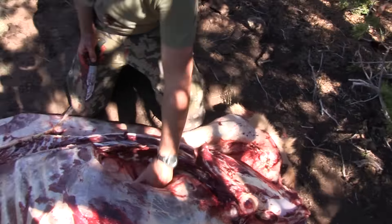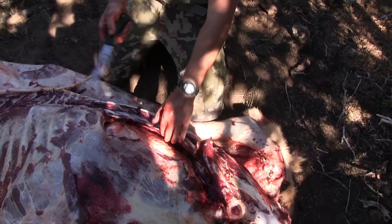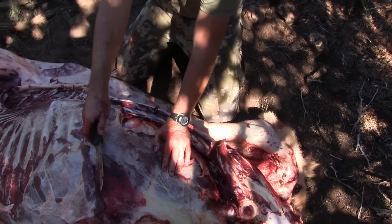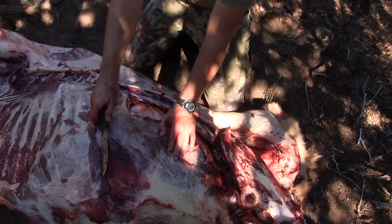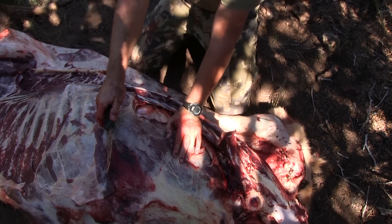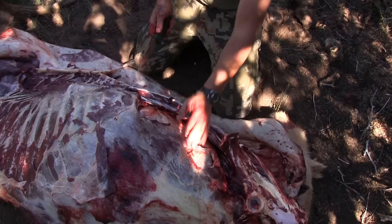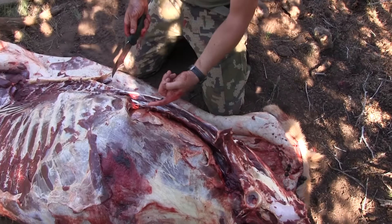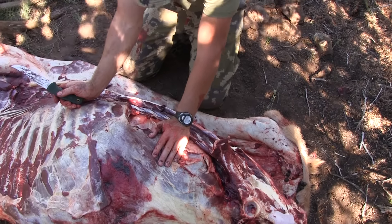In this case, because the arrow came out through the diaphragm, went through his liver and hit some of his paunch — if you had to gut this animal, it would be nasty. It stinks enough already just from venting the chest cavity. The gutless method is so much better.